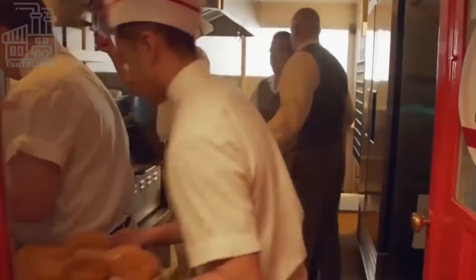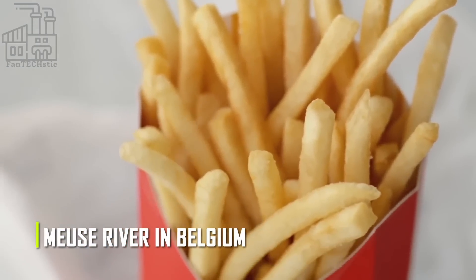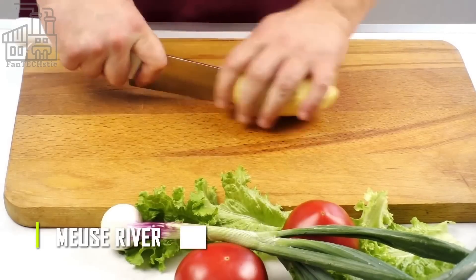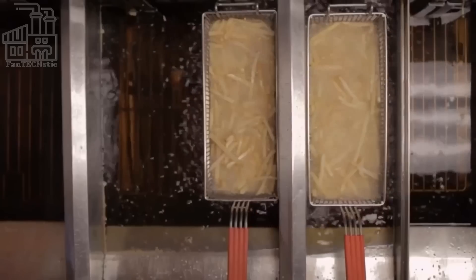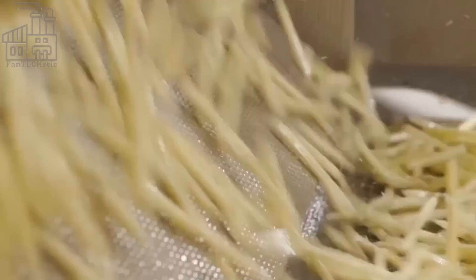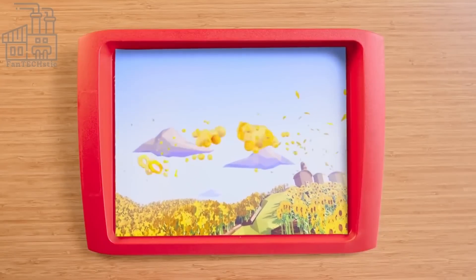According to some accounts, the first french fries were made by poor villagers who lived along the Meuse River in Belgium. These villagers would often slice potatoes into thin strips and fry them in hot oil as a cheap and filling meal. The popularity of this simple dish soon spread, and it became a common street food in Belgium.